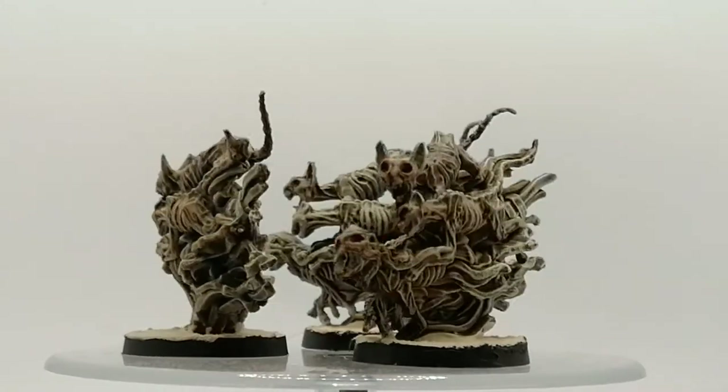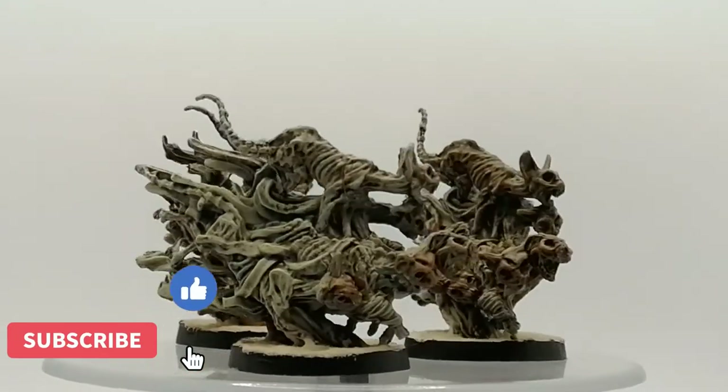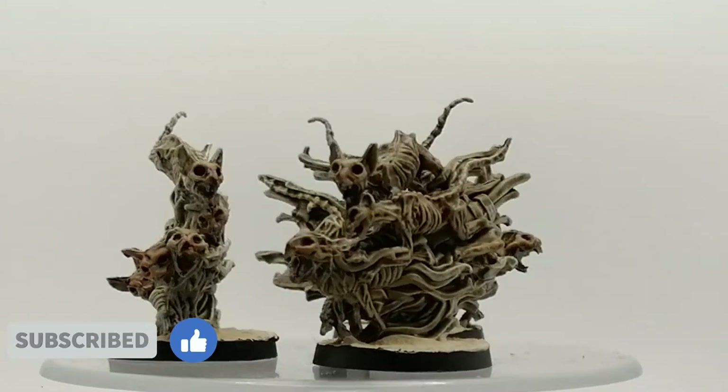Super quick and easy — the Cat Mummies are all done and ready for the table. I hope you enjoyed! Hit that like, hit that subscribe, and we'll catch you all in the next one.